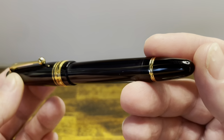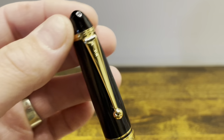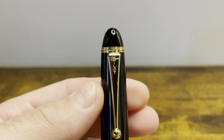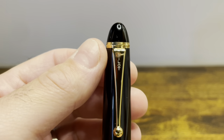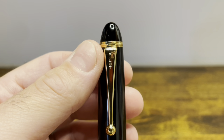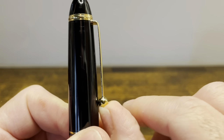The bottom finial is opaque and conical in shape, as is the top finial. The top finial is separated from the cap with a single gold band that's fairly wide. We then have the classic triangular-shaped Pilot clip that ends in a spherical ball, and it's springy and functional.